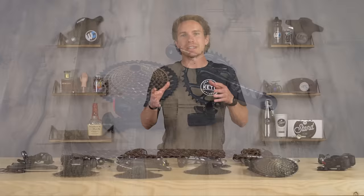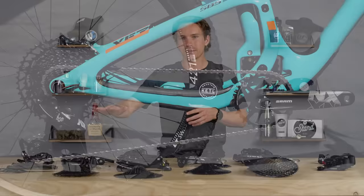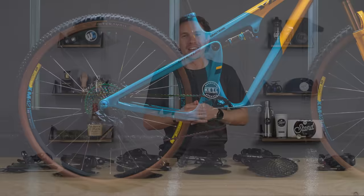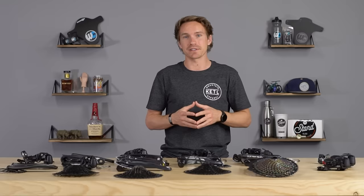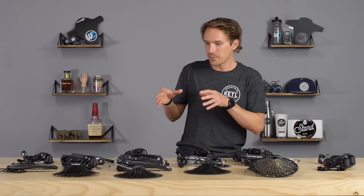Now that you know the hierarchy, what do you actually get when you go from a $380 five-piece groupo to a $2,000 five-piece groupo? There are a number of things, and later in the video we're going to break this all out on a table so you can see every single price and weight. There are actually some surprising differences, so stick around.